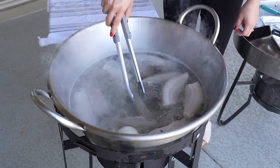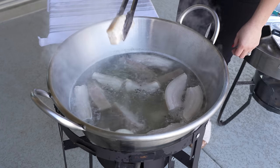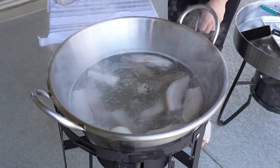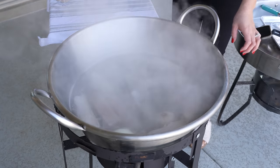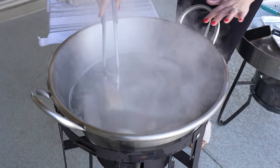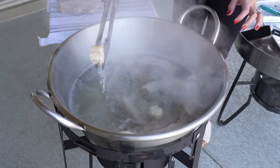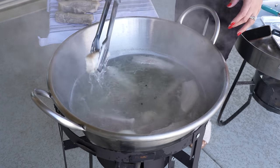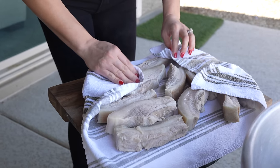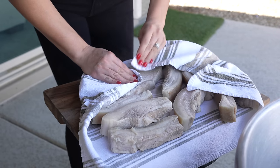After a total of 25 minutes, we're going to remove our pork belly from the broth. I'm going to be placing it in a kitchen towel because we want them to be nice and dry. As for the broth, we're going to remove it — you can always strain it and save it for the next time you make tamales, but just be very careful when you get rid of it. So we're just going to pat dry our pork belly. Make sure that it is completely dry before we move on to the next step.